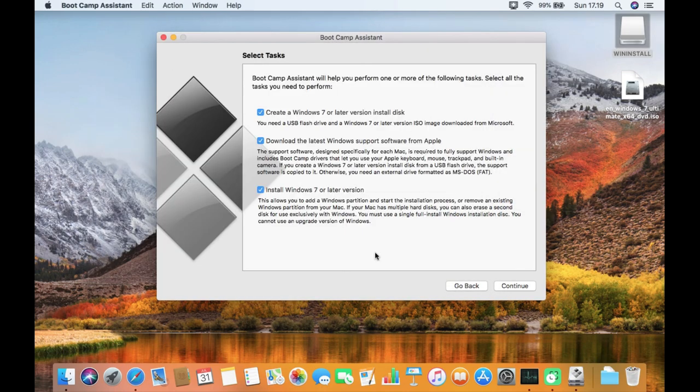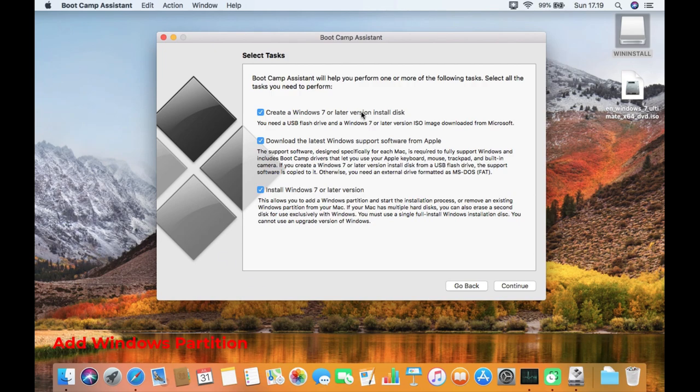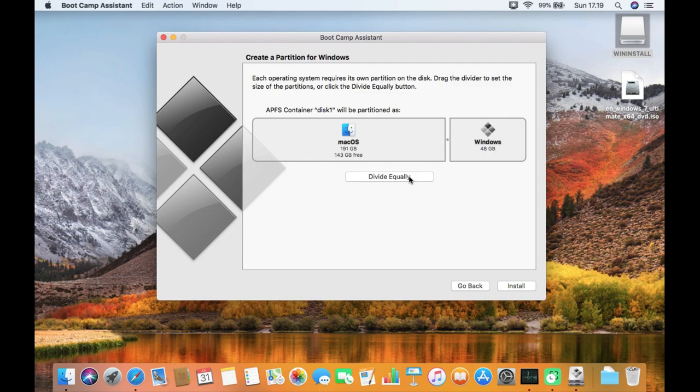Now return to the Boot Camp Assistant window. Uncheck 'Create a Windows 7 or later version install disk' and also uncheck 'Download latest Windows support software from Apple'. Only leave checked 'Install Windows 7 or later version'. Then click Continue. On the disk partition, click 'Divide Equally' to split the disk equally between Mac OS and Windows 7. Then click the Install button.